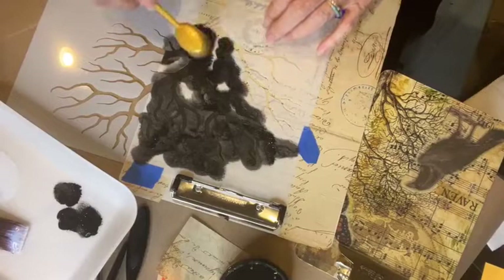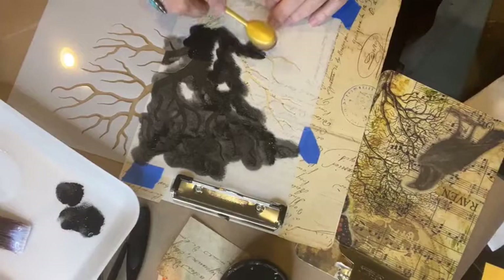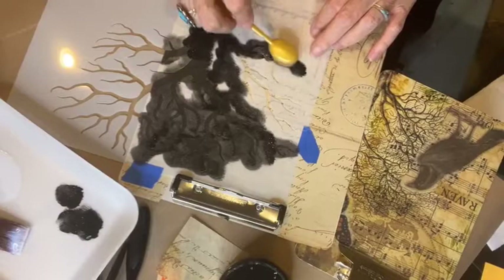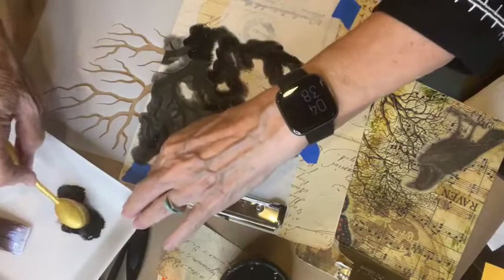I'm kind of excited to see what this looks like when I get it done and can lift it up, since I've never used a makeup blender for stenciling before. It's always fun doing a live on Facebook using something you've never used before. I don't know if that's brave or just dumb!